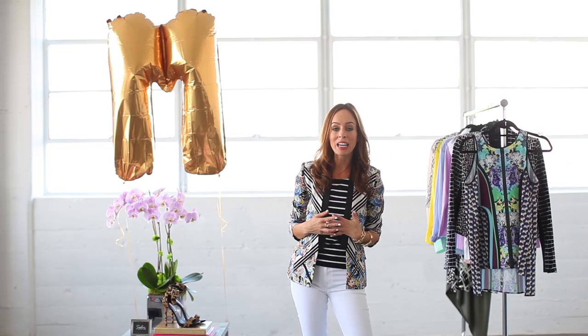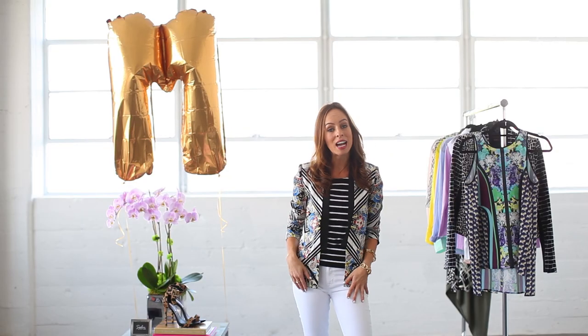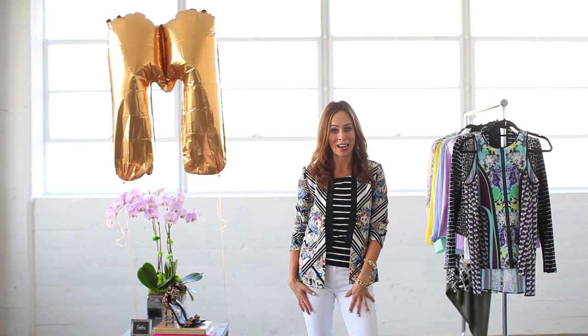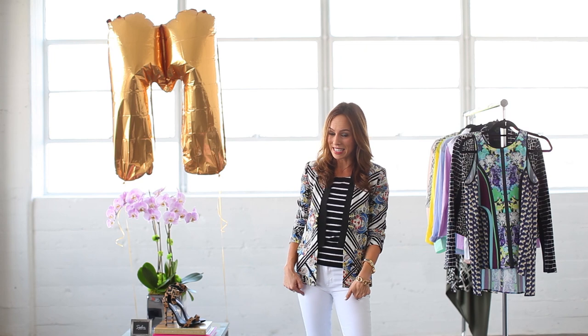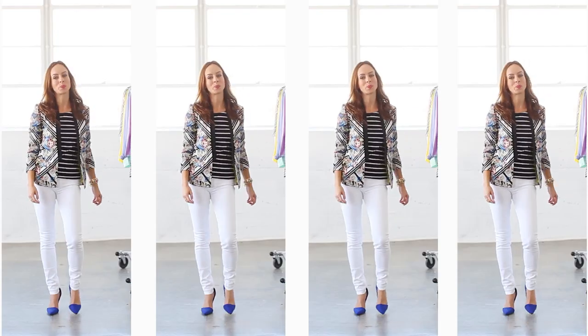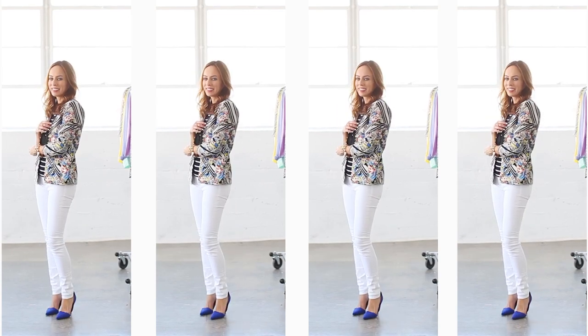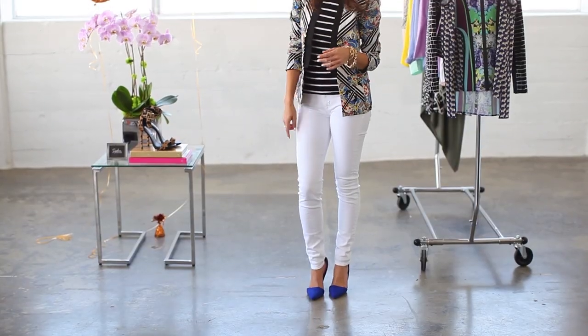One really cool thing about this trend is that mixing prints allows you to highlight areas that you want to show off and disguise those that you want to hide. Take white jeans for example — they can be a hard pants style to wear, especially white skinny denim. So mix your prints on top and that way you draw attention towards your face and your upper half. So again, I stuck with neutrals — basically black and white, which is a neutral.